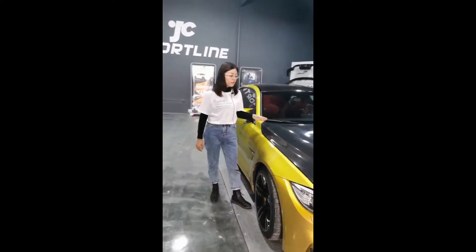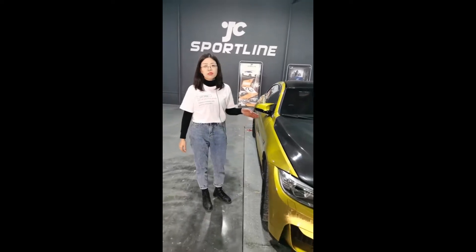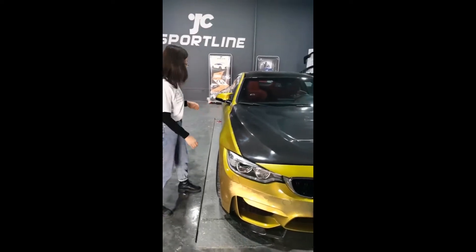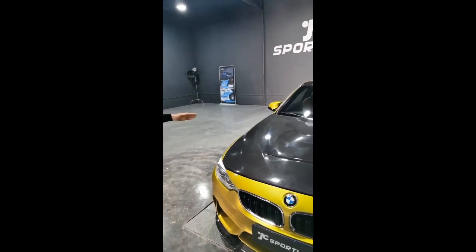Here is the M4 car. We have many products for this car. First is the hood — I'll show you that later.